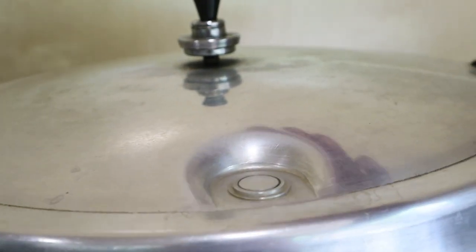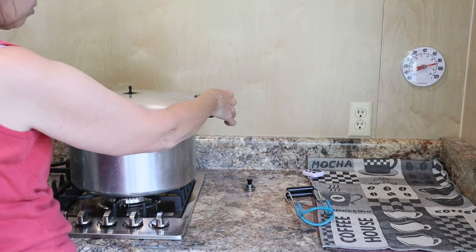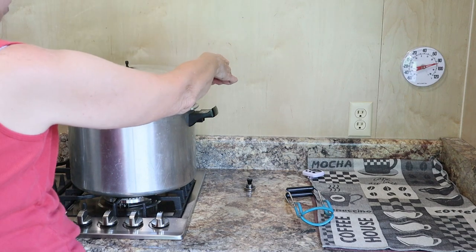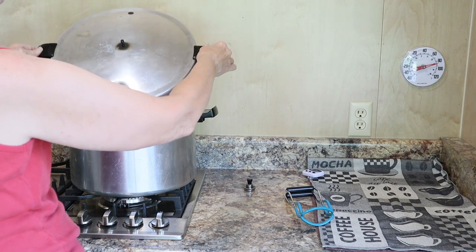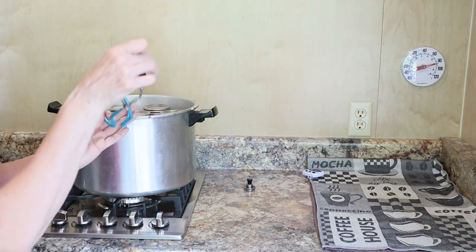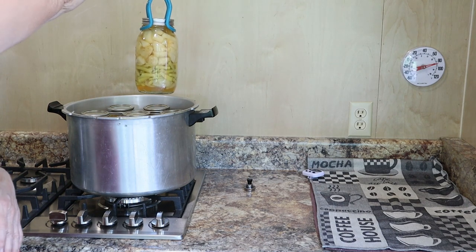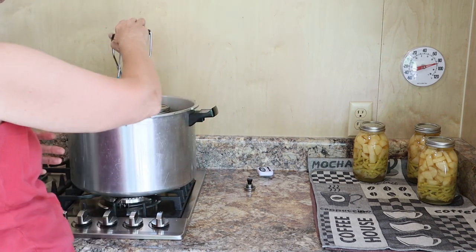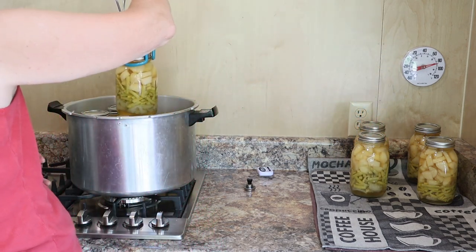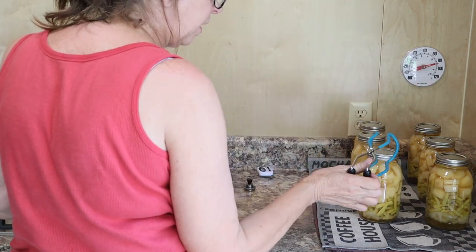Getting ready for round two. When this pops down we're going to take the jars out - it just went down, no steam anymore. Any time you open a canner make sure you open it away from you - that lets the steam go behind it. If you open it toward you, the steam comes out in your face. As the lid came up I went over the pot so any water dripped back in. The jar lifter has rubber on it for picking up hot jars. I space them out to give them airflow so they can cool off faster.